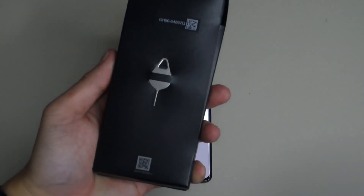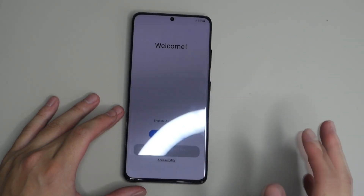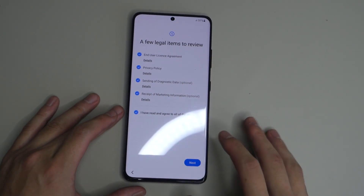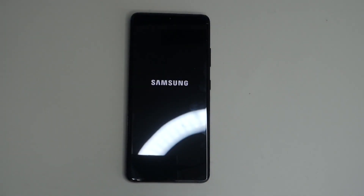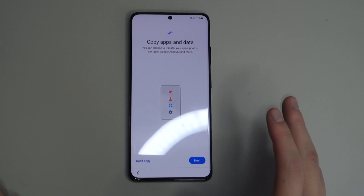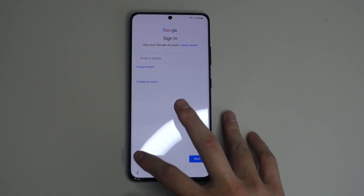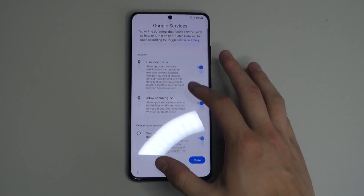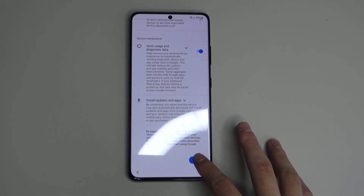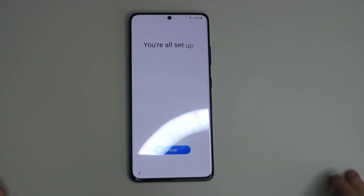Also, forgot to mention, we also have a SIM ejection tool in the box. Alright, so at setup it says 'Welcome' — selecting English, agreeing to terms, connecting to WiFi. It looks like it needs to restart. It's asking us to copy apps and data — we'll say don't copy and skip. We'll leave all the default settings on and accept all. And we're all set.